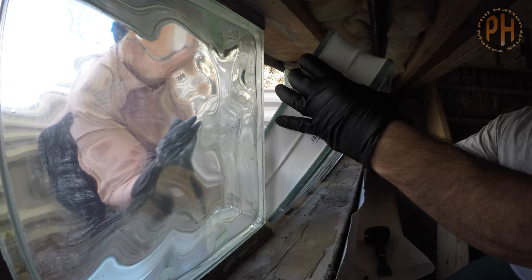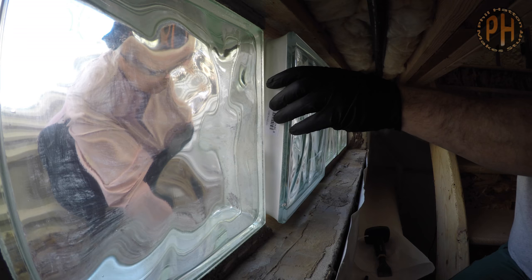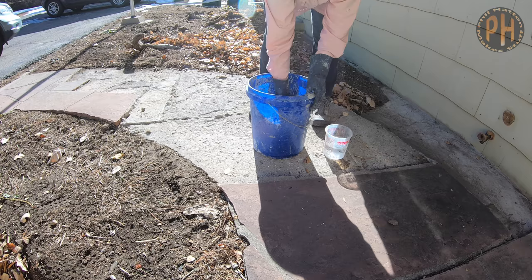Once the area was clear, we set the new block on the two wooden spacers to make sure the height was correct. Then we cemented the spacers to the window frame. That done, Amy and I mounded up the mortar to go under the block and set it in place.